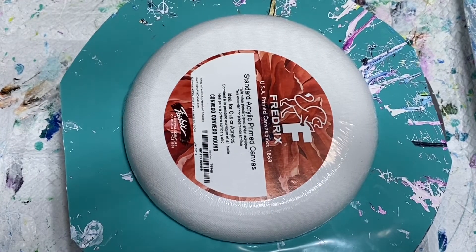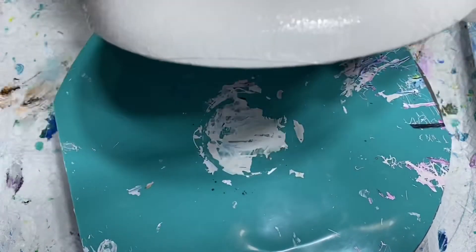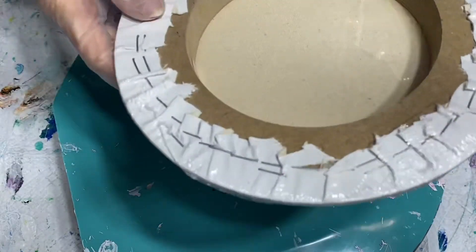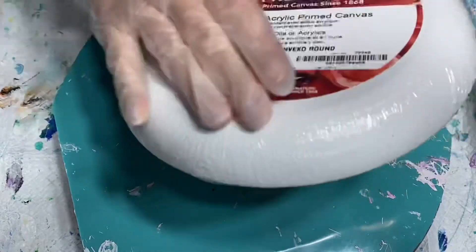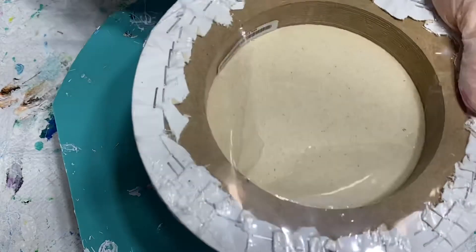Hi guys, it's Laurie with Pizzazz Studios! I'm trying something new today — I have one of these convexo canvases here. It's a Frederick's convexo canvas, eight inches. This is what it looks like — it's round obviously, and the sides kind of go down. Let me just open it up here.